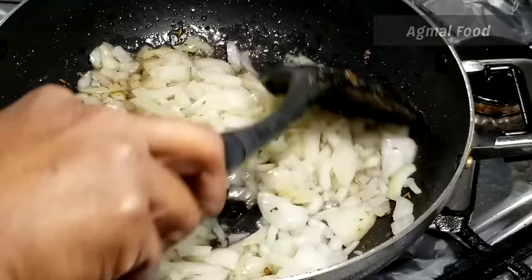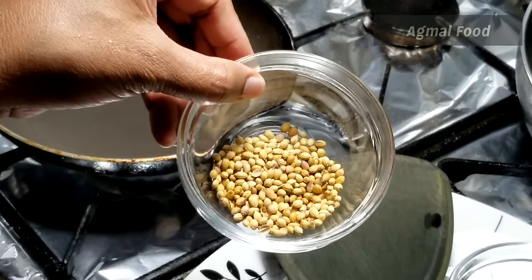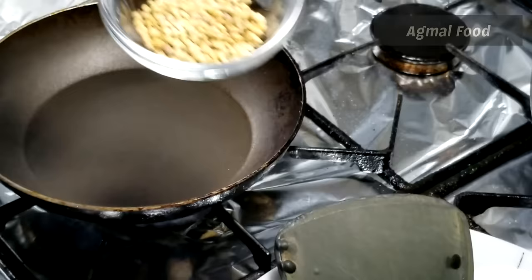We will add some water. When it turns a little brown, we will add some more water.